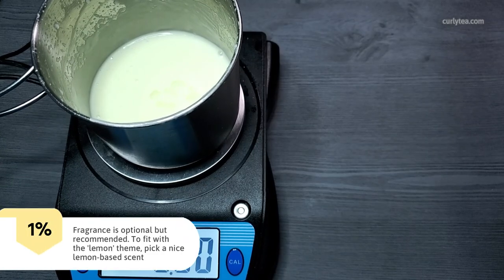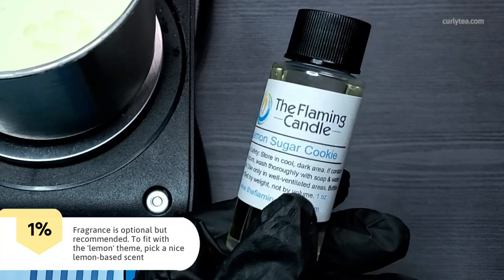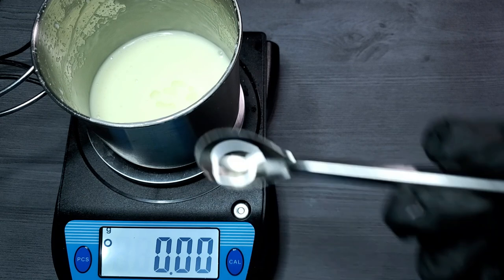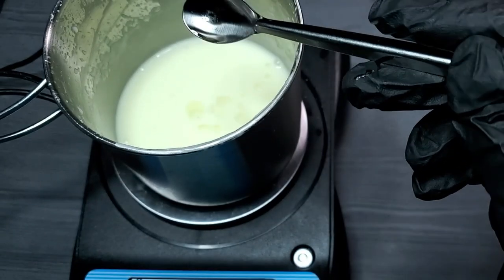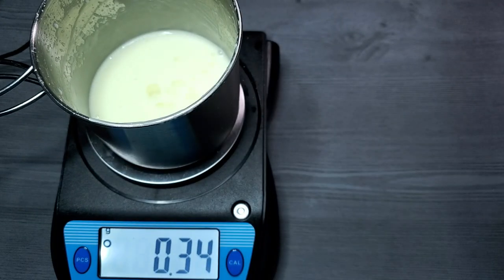1% fragrance is optional but recommended to fit the lemon theme. Pick a nice lemon-based scent — I'm using lemon sugar cookie. You could try a sugary lemon, a lemon mint, or even a watermelon lemon-based scent. Make sure you use a body-safe fragrance and pay attention to the maximum usage rate. Try not to use anywhere near that max though.